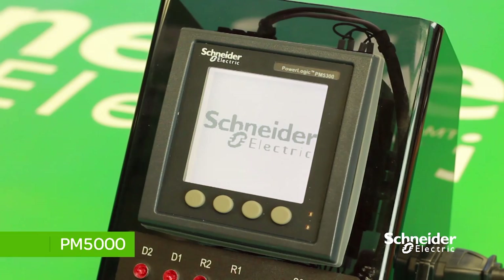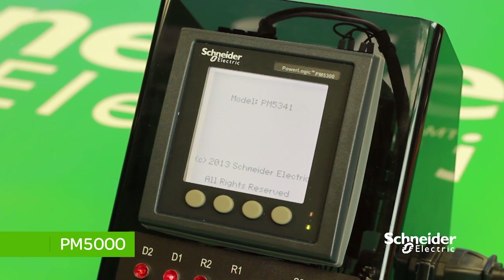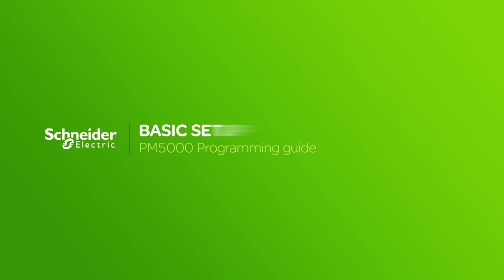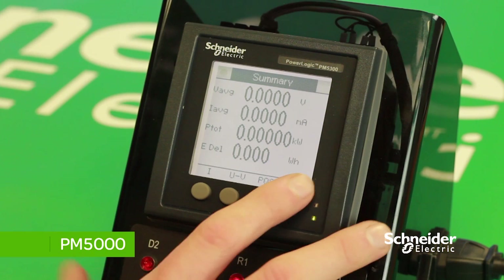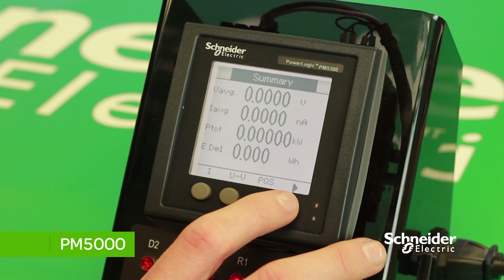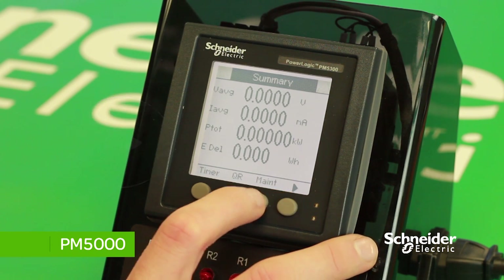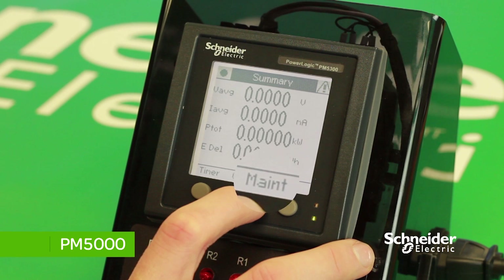Once the meter is powered up, you'll see a summary page with all the values on. There is also a menu at the bottom with all of the values. For the basic setup of the meter, scroll across to the menu by pressing the button on the right until you come to the MAINT option, which stands for maintenance.